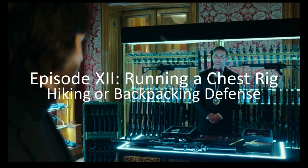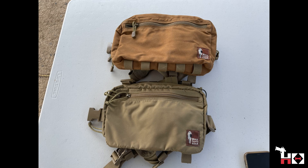Hello everyone and welcome back to another episode of the Holster Sommelier, where today we've got a great episode on running a chest rig for hiking or backpacking defense. We're going to be featuring two chest rigs from Hill People Gear: one is the full-size original kit, the other is the slightly smaller Runner's Kit. We're demonstrating with three tools from the ballistics gel testing episode: the SVI Infinity full-size 10mm, Nighthawk Custom Bob Marvell 4.25" 10mm, and Wilson Combat SFX9 in 9mm.